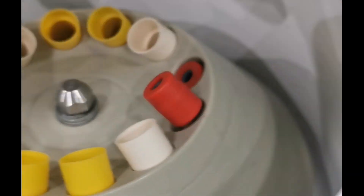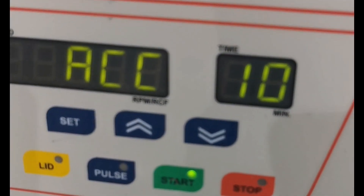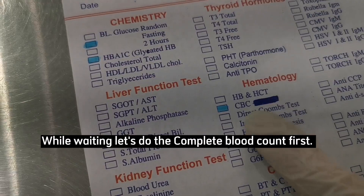With blood collected, centrifuge the red top tube for 10 minutes to get the serum. While waiting, let's do the complete blood count first.